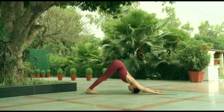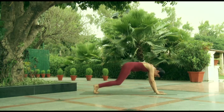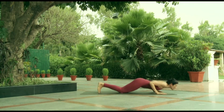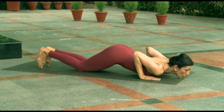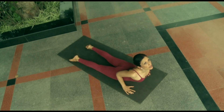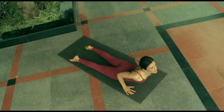Next posture, ashtanga namaskar, salute with eight limbs: knees come down directly, no weight on the knees, elbows bend back remaining close to the body as the chest comes between the hands and the chin to the floor. We need strong shoulder and chest muscles so that we don't fall into the floor — we're lightly grazing the floor. From here into bhujangasana: remember we need to lengthen before we arch back, stretch the spine forward, lengthen it, and then arch back into a gentle back bend. Initially we can take lots of help from the hands; as the back muscles become stronger, let the back work harder.